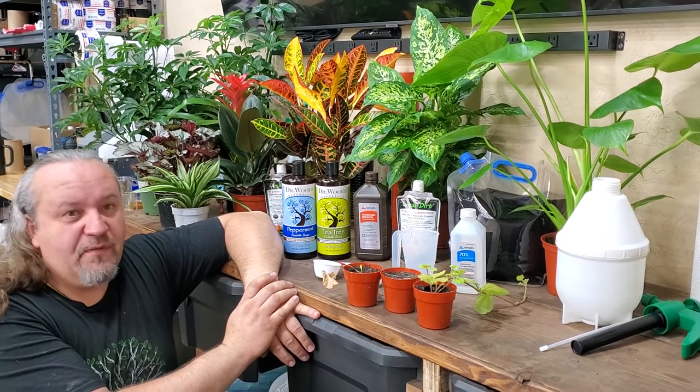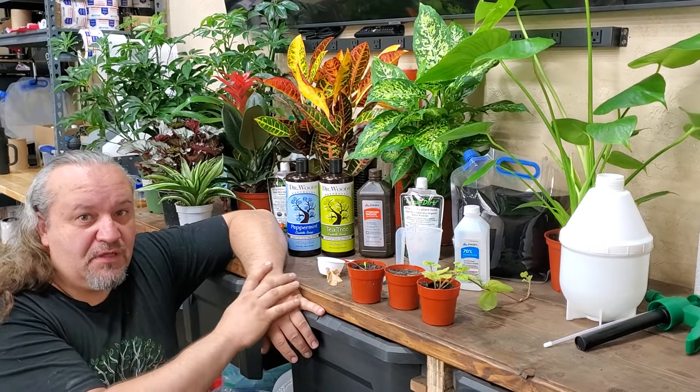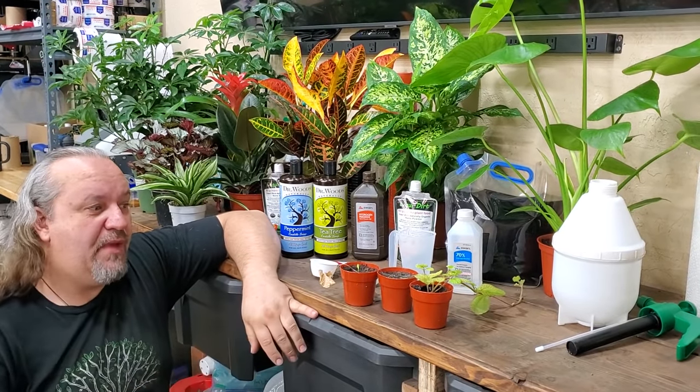It's really difficult for me to have any plants with spider mites because we keep it well-treated. This is all organic and natural. It's completely safe — you can get it on your skin, just wash it off. It won't harm anything or anyone.